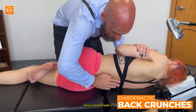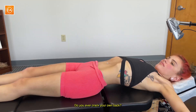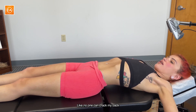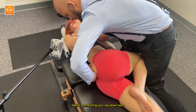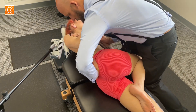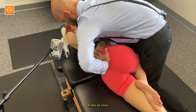Nice and gentle, take a deep breath in. Do you ever crack your own back? No, I can't crack my own back. No one can crack my back. Bend the top leg here, bottom leg is straight. I'm going to stretch your shoulders like that and bring your hip down here. We're going to adjust right here on the SI. Good breathing, and out. Let the shoulders relax, let the hips relax.